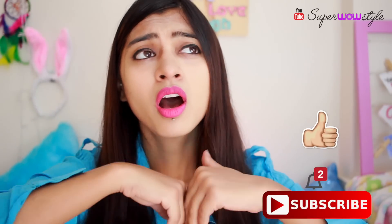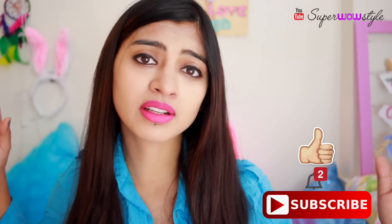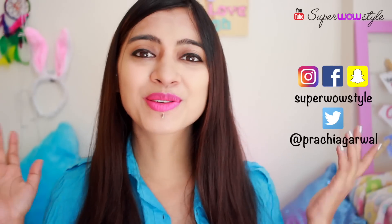With that, I'm gonna end today's video. Don't forget to hit like, subscribe, turn on the notifications button, and follow me on my social media. All the links have been shared in the description box below. Thank you so much for watching. This is me, Prachi, signing off now.